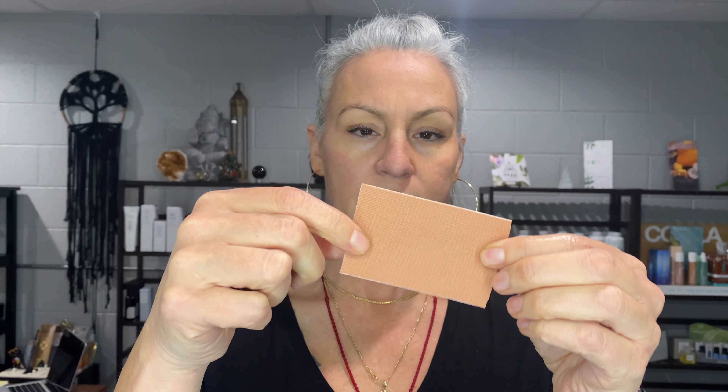Once you've done a nice gentle massage, you are going to cut your tape. When you take your tape, you're going to measure from here and go to the inside of your brow. This tape has measurements on it, and for me I use four squares. So I cut this piece of tape.